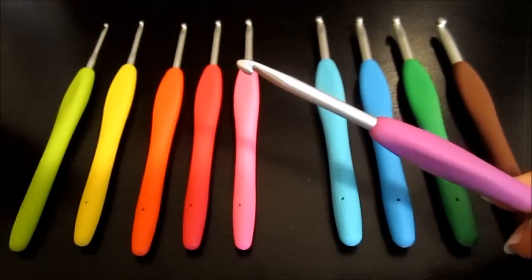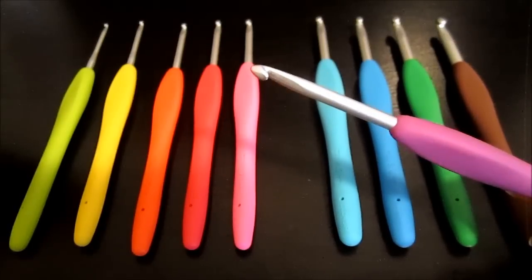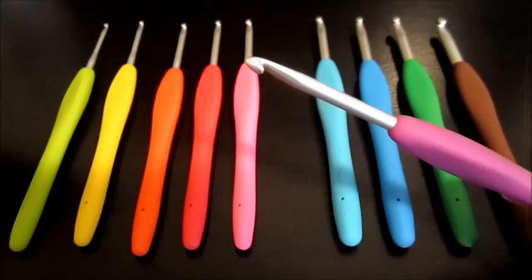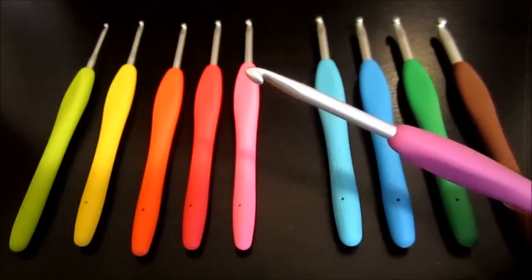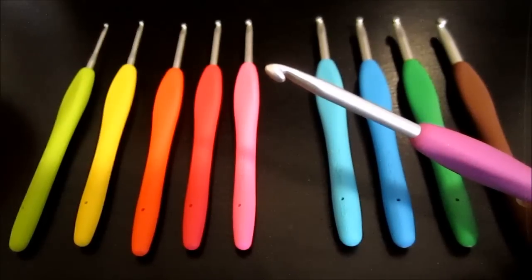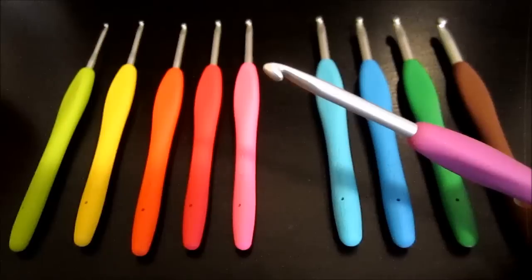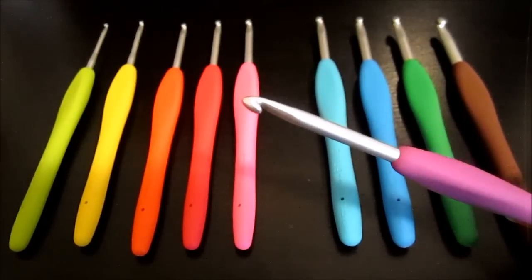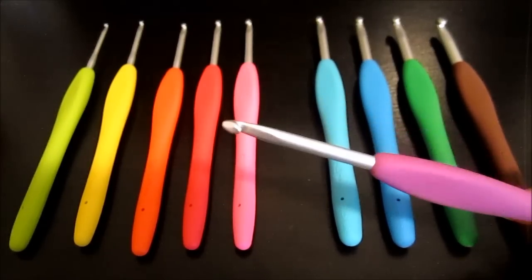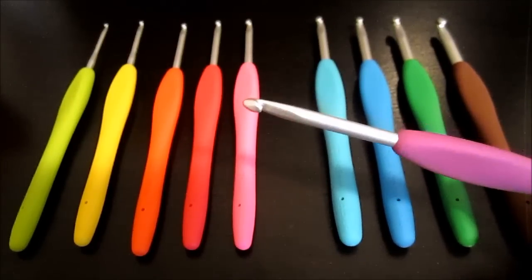This is an aluminum hook and it's really light, so the combination of the two means much faster and much smoother crocheting for me. I know there have been other individuals who have tried these hooks and said the same thing — that they just couldn't believe how much faster they were able to crochet because of the lightness of the hook and just the overall usability of it.